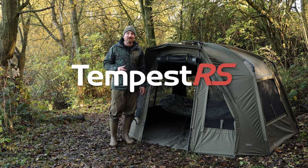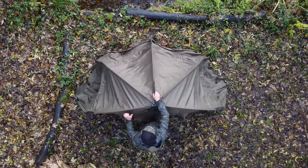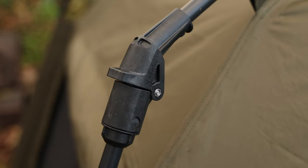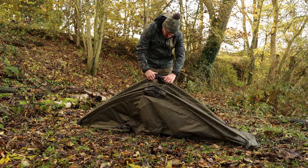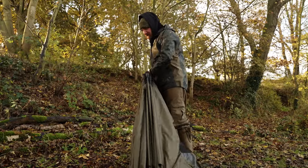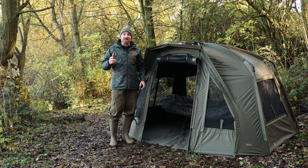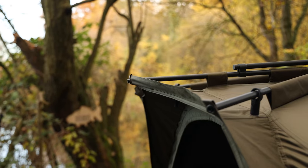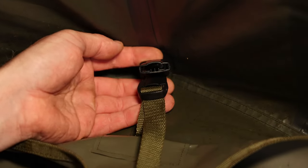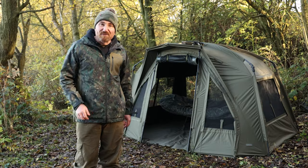The best bivvy on the market has just got better. Not only that, the fastest bivvy on the market has just got faster and that is down to the fact that we have added the rapid knuckle system. The rapid knuckle system is a very simple system where the legs simply click together — you pull them out, click them together, and fan out your bivvy. Other features we've added include an integrated peak, some pockets, and a clip-in ground sheet. But where would this bivvy be without its accessories? So let's start running through them.